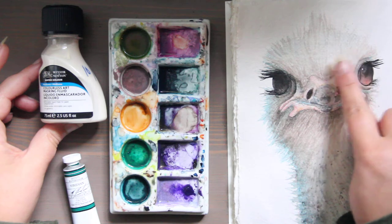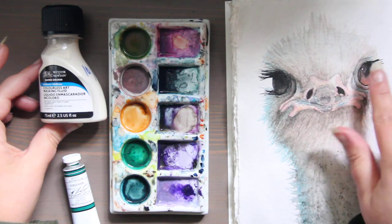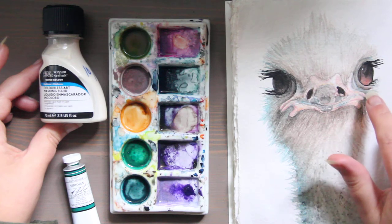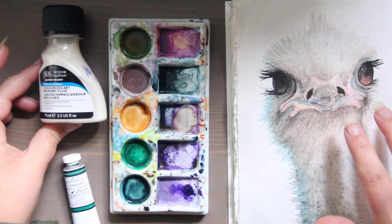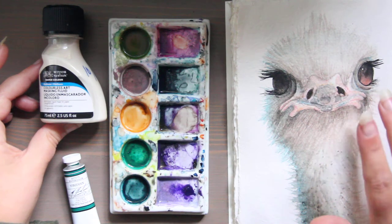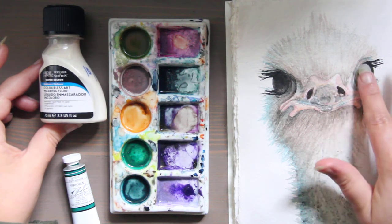And then if any other paint got on top of that it wouldn't stick. The thing about permanent masking fluid is you have to wait for it to dry if you're mixing it in with your paint, otherwise you won't get the effect you want in protecting that area.